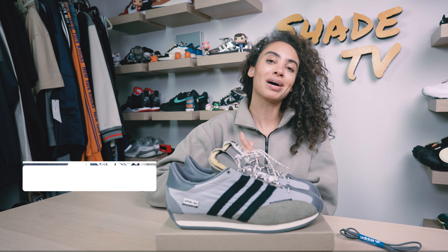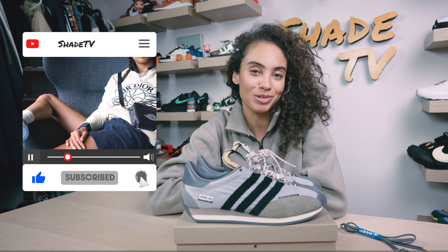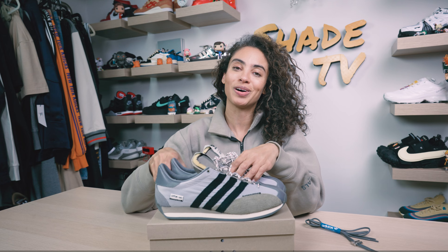That is it for this unboxing and review. If you joined us for the first time, thank you so much — be sure to hit that subscribe if you're not already subscribed to the channel and give this video a thumbs up. My name is Marissa Hill, this is Shade TV, and we will catch you all on the next episode.